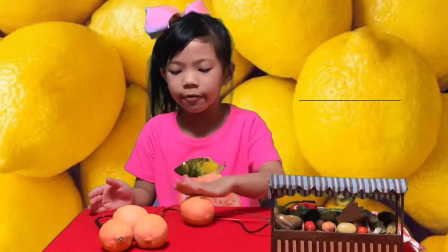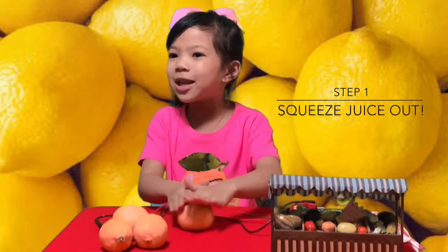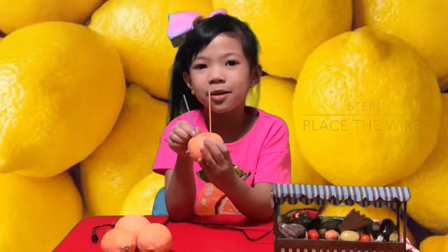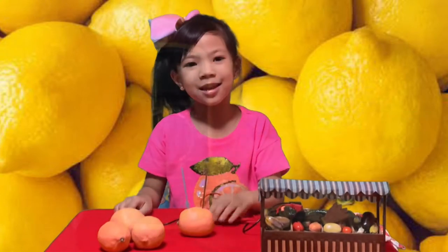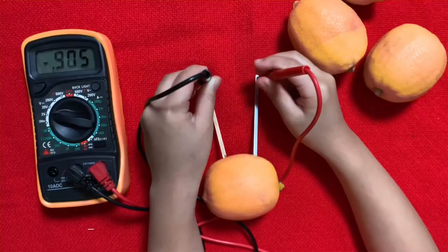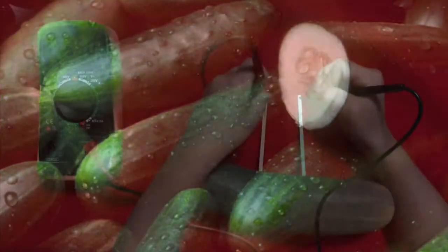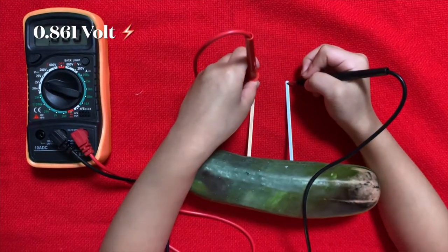We have to roll the fruit so we can get out the juice — roll it like a rolling pin. So guys, you ready? We put the copper wire and the zinc wire. Now let's check the electric current and set it up. 0.905 volts. So it got 0.861 volts.